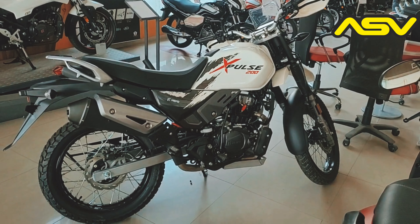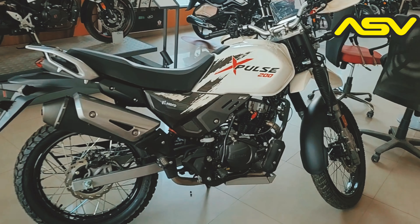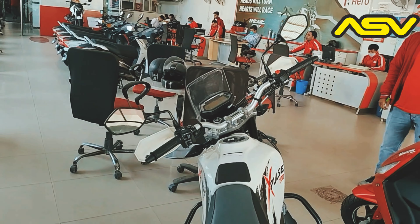Here we are to check the Hero X-Pulse V4. We're going to have a look at the V4.